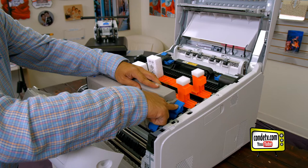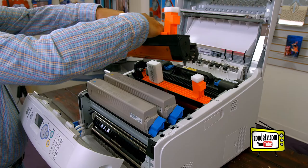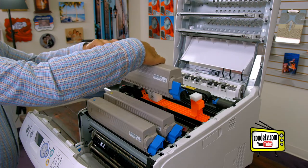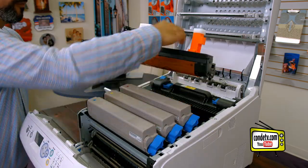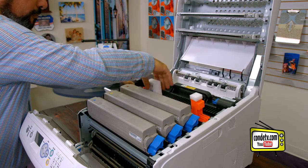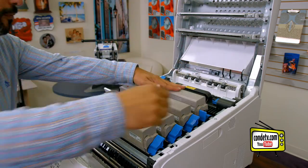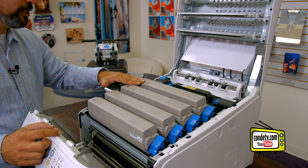Once the toner is dropped in, push the blue locking mechanism to lock in the toner cartridge. Now that we have our toner cartridges installed into our image drums, let's check the fuser assembly.